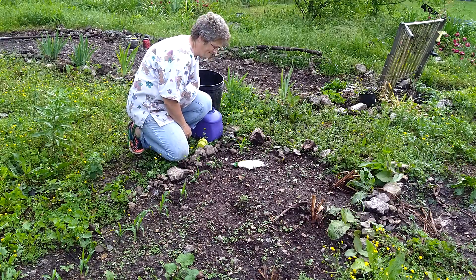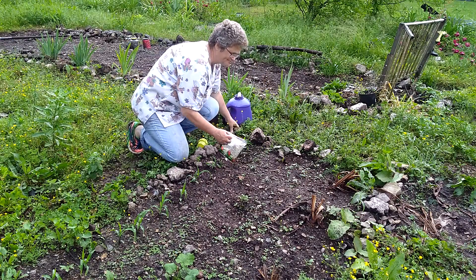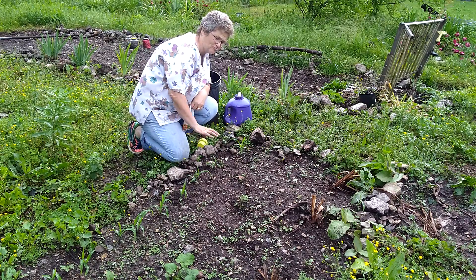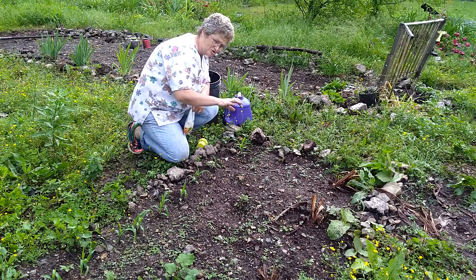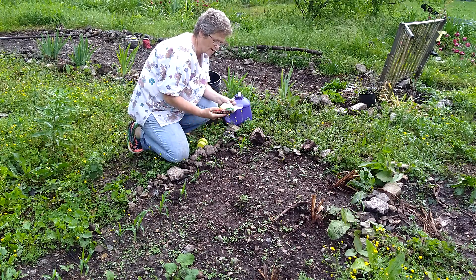Hello, YouTubers. Today we're doing three sisters in this bed. Since the corn is about an inch high, I have cantaloupes on the other side — they're not ready yet to plant, but the corn is doing okay.